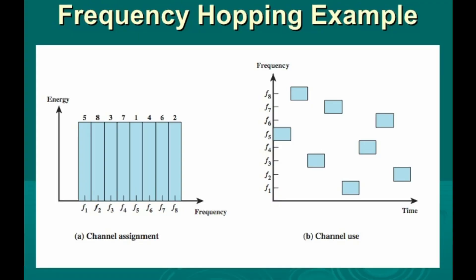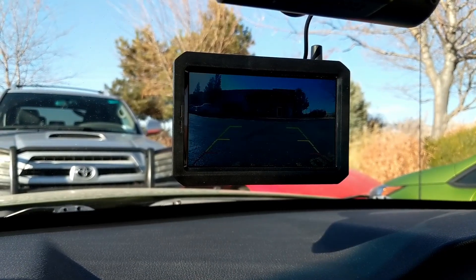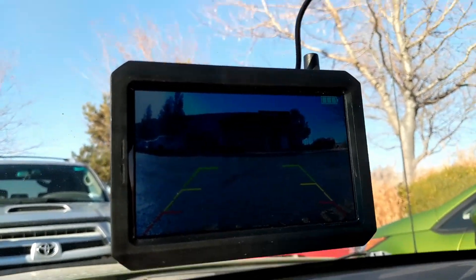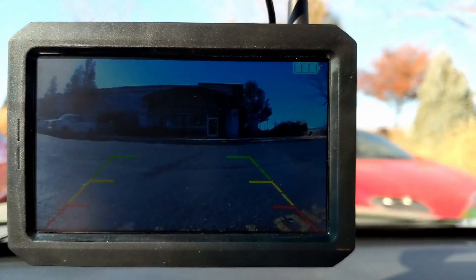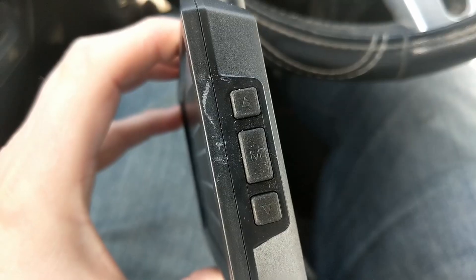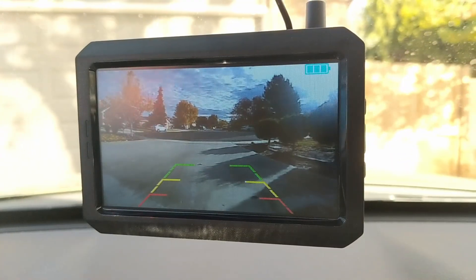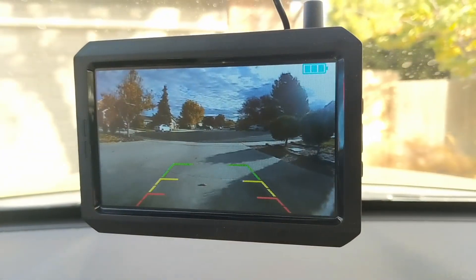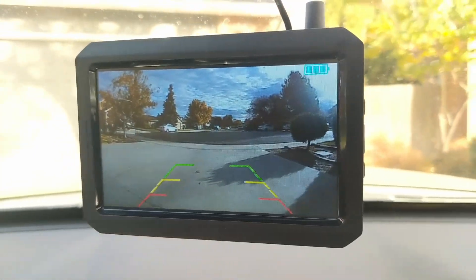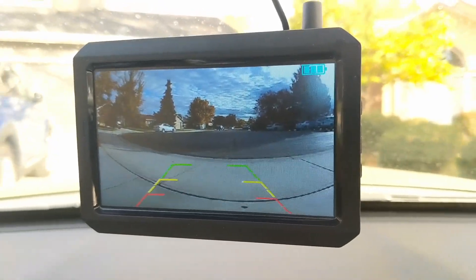They claim it uses frequency hopping, which would help with interference — I never had an issue with that. The screen's okay; it's not the brightest, and when you have the sun coming into your car at the right angle, it can be a bit hard to see. Also, with polarized glasses it can appear even dimmer, depending on how your head is tilted. Under most circumstances the screen totally works, though the resolution seems a bit low but within the realm of acceptable. This is only a real-time feed — this setup won't record or capture any video.